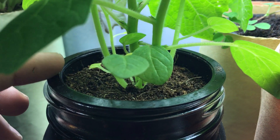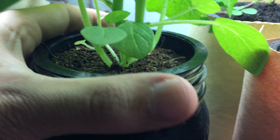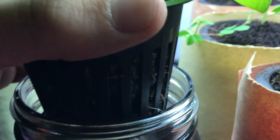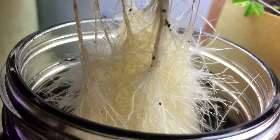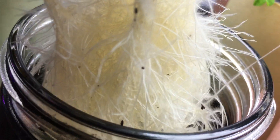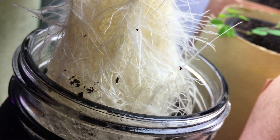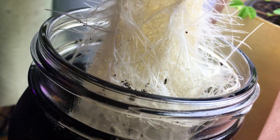Let's actually see what the root system looks like — I haven't looked at it in a long time. Wow, look at that — a beautiful, beautiful root system. I can see a tiny bit of coco coir right there, but that's alright.